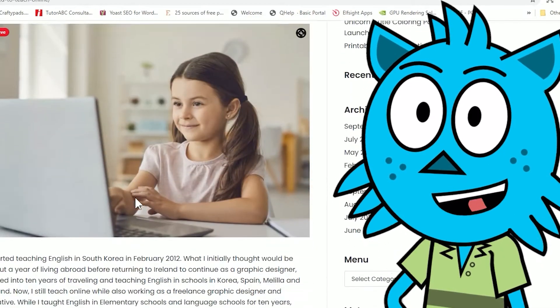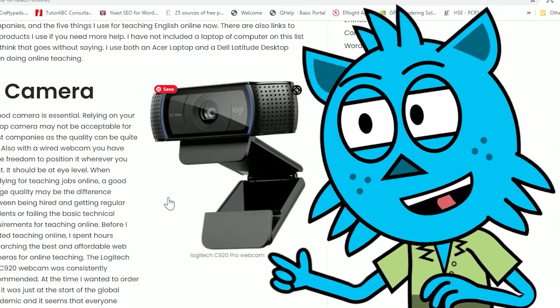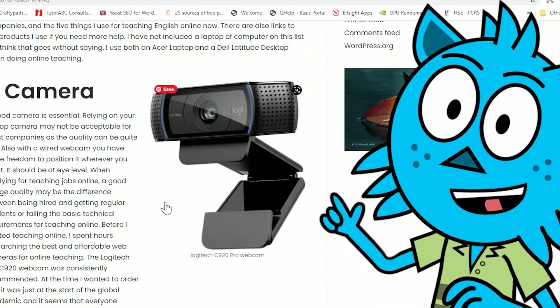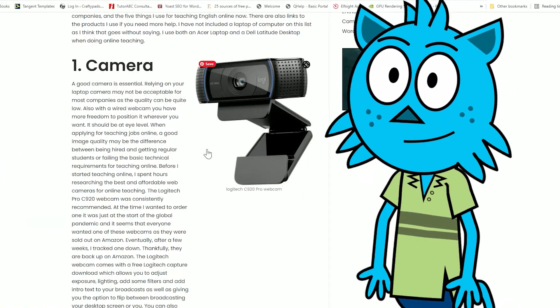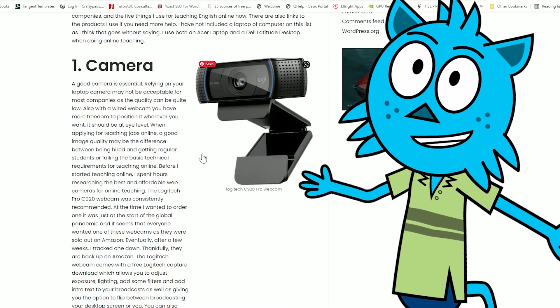When I started teaching online, the first thing I needed was a camera. The camera on my laptop wasn't good enough — it wasn't clear enough, and it meant that when I was working on my laptop on my desk I was high up, which gave a bad angle. You need to have the camera at eye level.